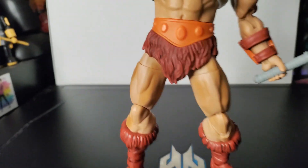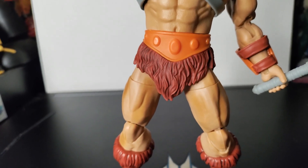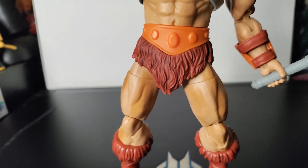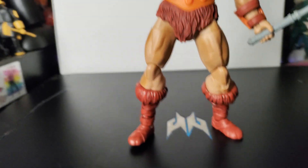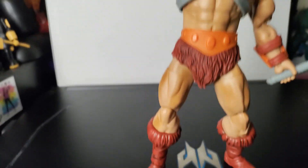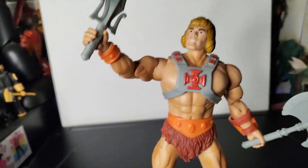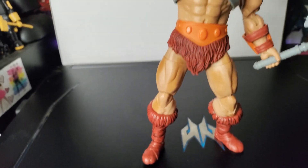They look pretty nice. Same on his loin cloth. Interestingly, I have a black wash on my loin cloth, but it's not paint — it's grime because I don't wash them. And as you can see throughout his legs, he's got kind of a brown wash too. Here's a better look at that hideous face.